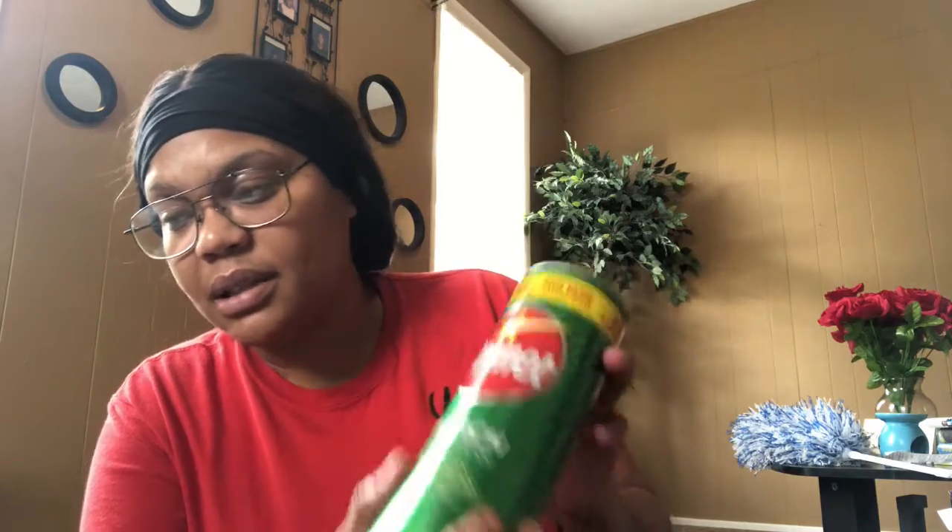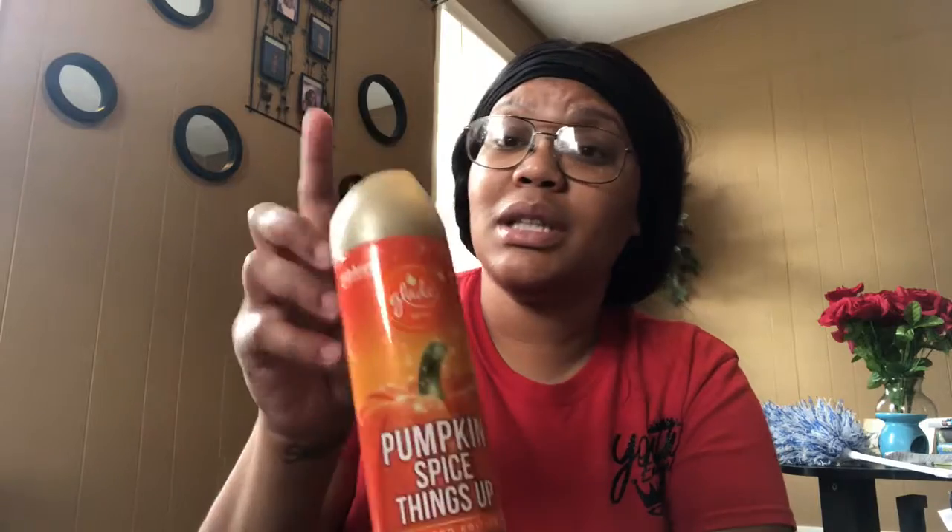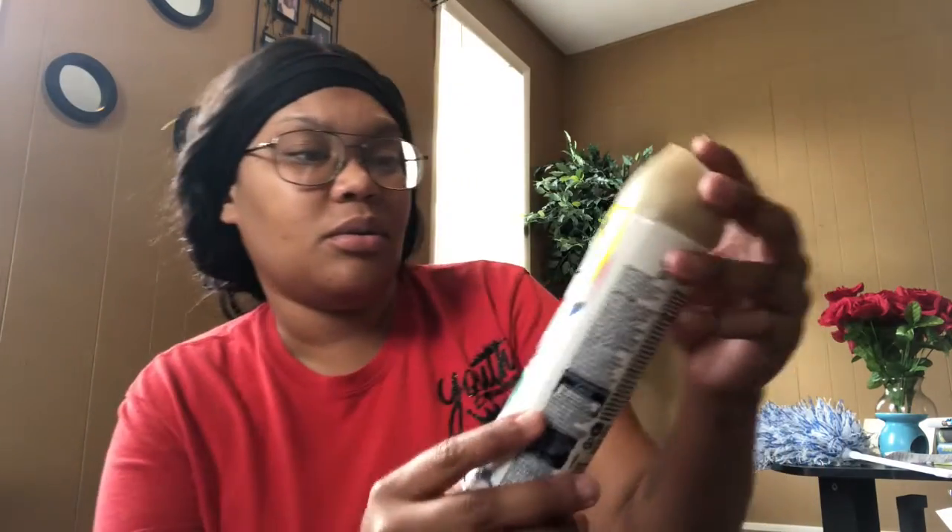The first thing I purchased from Walmart was like 98 cents. Y'all know everything from Dollar Tree is a dollar, so I didn't need to tell y'all prices there. This Glade spray is called Pumpkin Spice Things Up — it's a limited edition and it smells so good. Y'all go purchase this. It's a limited edition, so if you want your house to smell like pumpkin spice, this is what you go get. I love Glade smells anyway.